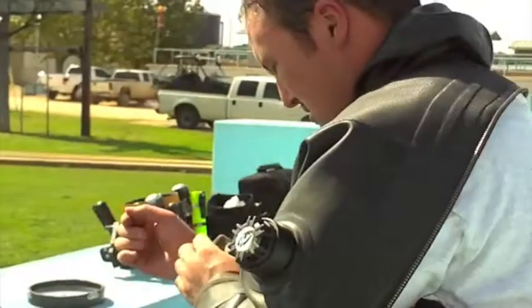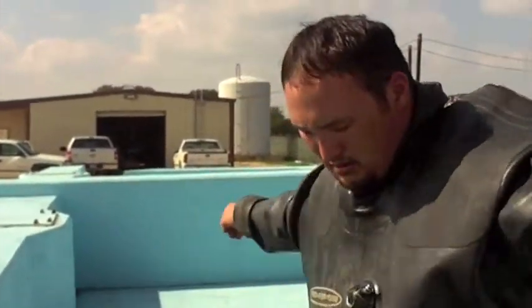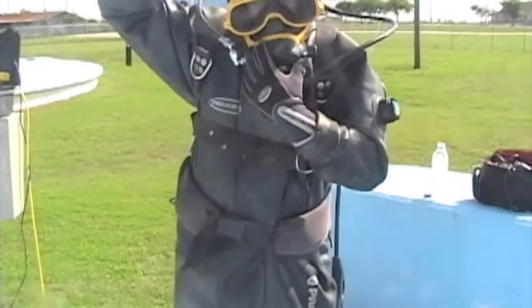We also use a dive crew to clean water storage tanks, and we're going to be showing you some of that footage today. The diver, Mike McGovern there, is getting suited up in a dry suit.